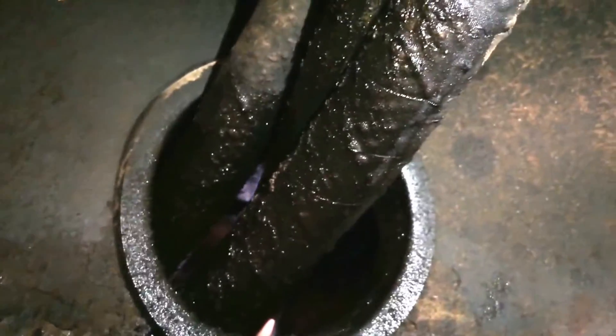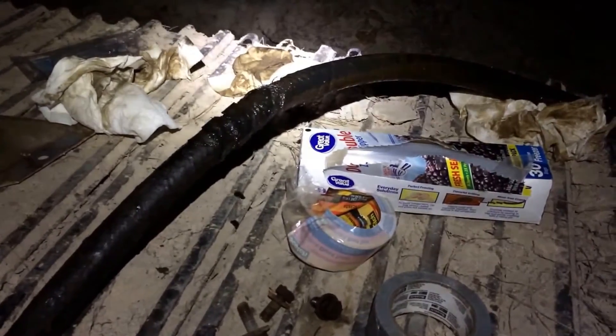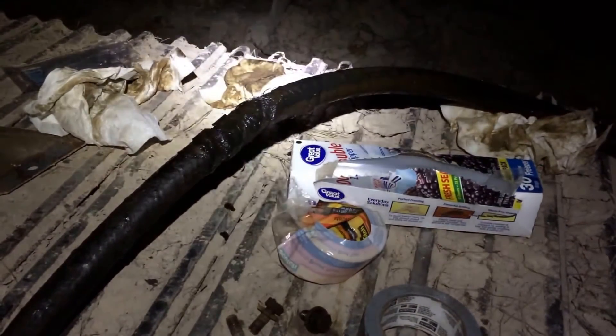It looks like it's broke somewhere internally, so I'm just gonna have to take each one off and see which one is blown. With the help of Harbor Freight and a very, very patient wife, I'm back tonight — it's about 10 o'clock now.